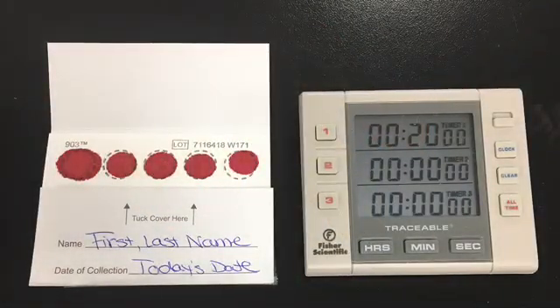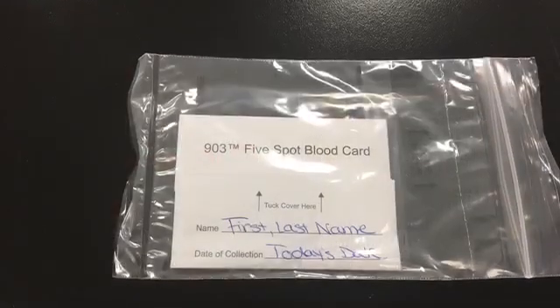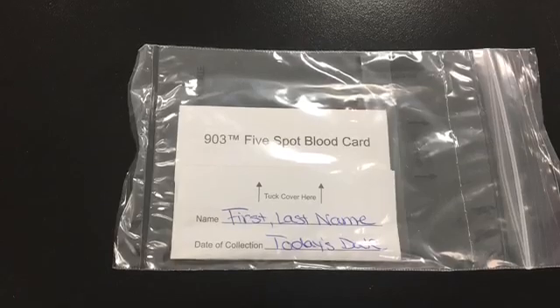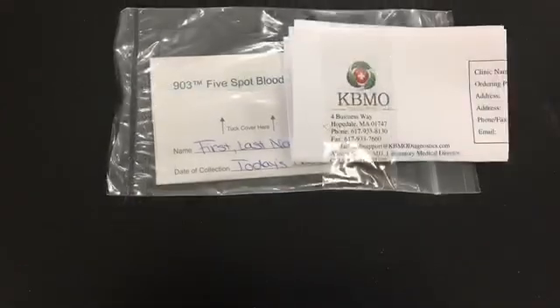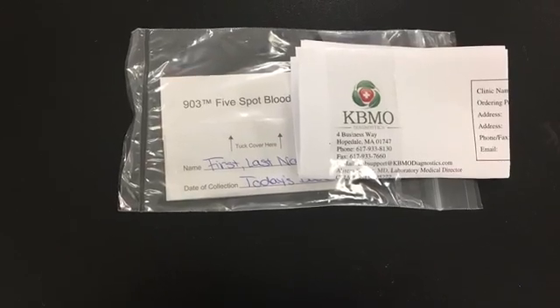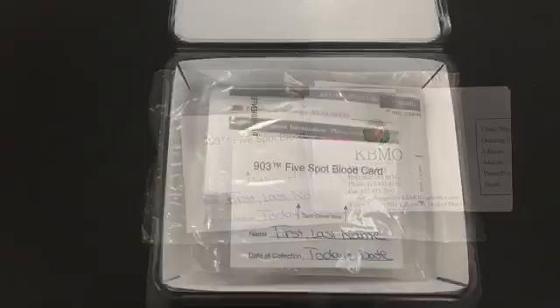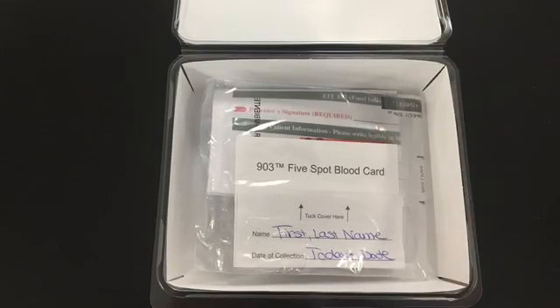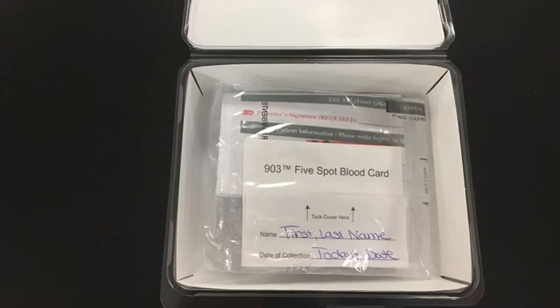Allow the card to air dry for 20 minutes. Put the blood spot card into the biohazard bag. Place the completed patient requisition form in the outside pouch. Return the biohazard bag and its contents to the plastic fit kit casing if available.